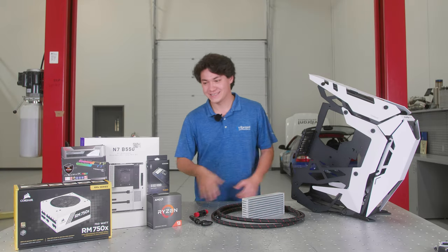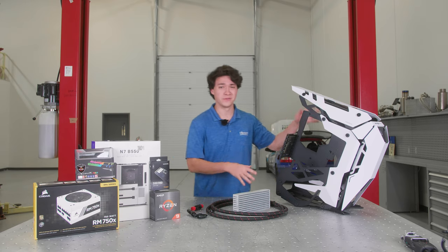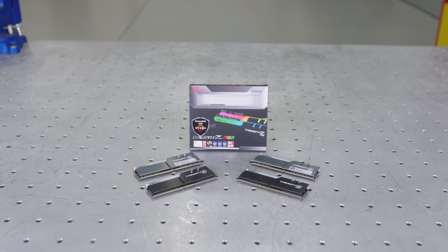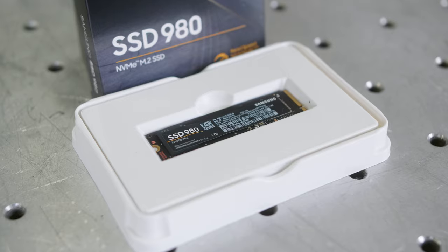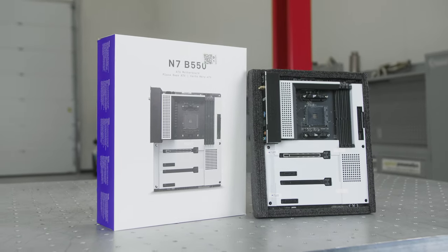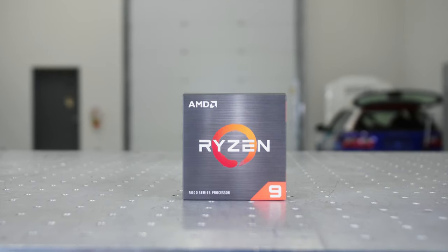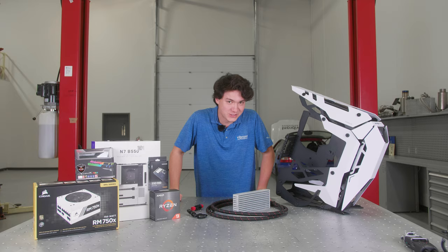We've ordered a graphics card but it's not in yet and we're on a bit of a time crunch. We're going for a white theme — we have our white 750 watt power supply, 32 gigs of RAM which will definitely be enough for this build, a one terabyte NVMe SSD, and a white NZXT N7 motherboard that's going to be powered by our Ryzen 9 5900X. This thing will be quite, quite chonky.